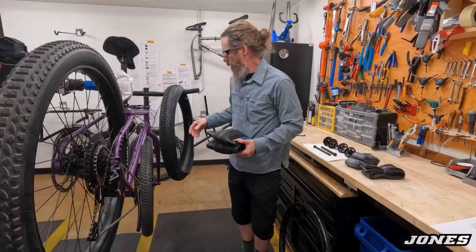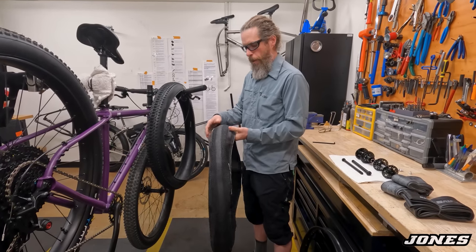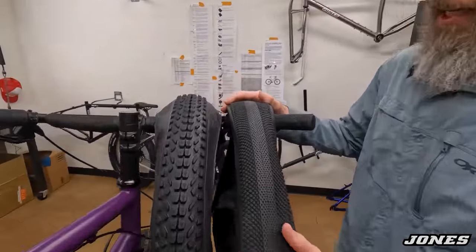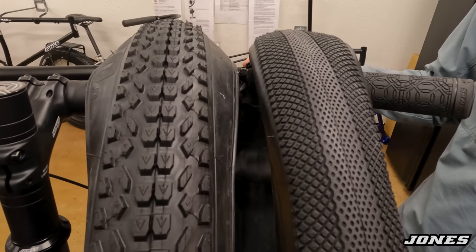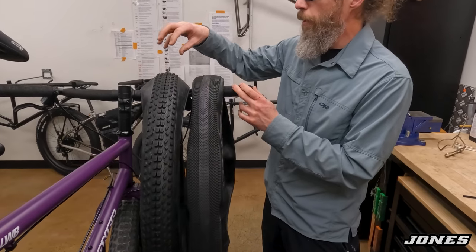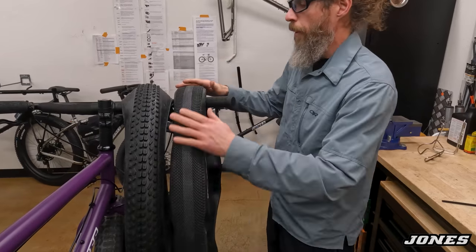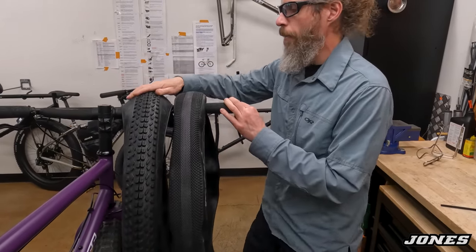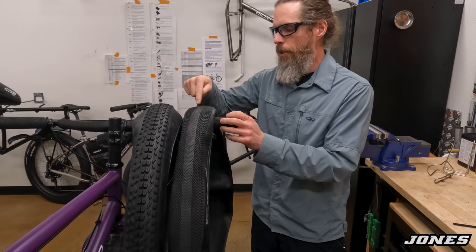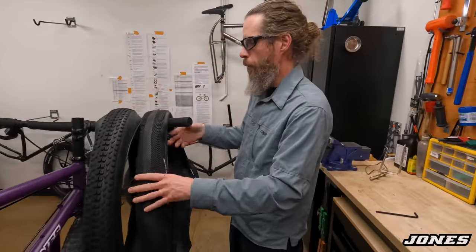The knobby is a 29×3.0 and the smooth tire is a 2.8 — so a little smaller. The smooth tire rolls a little more efficiently and runs a little quieter, but can slide in wet, muddy, or snowy conditions. The knobby gives you more traction in loose or soft conditions, a softer ride since it's bigger, and can run a little lower pressure. Both tires are good for dirt and street — the knobby just makes a little more noise.